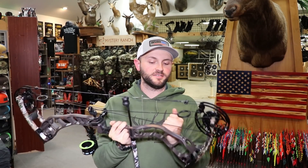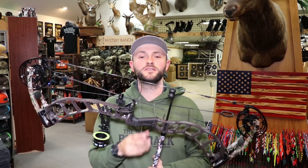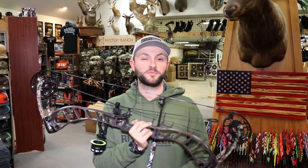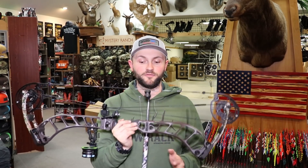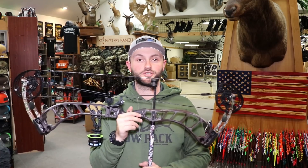Welcome back to Inside Out Precision, I'm Kellen. Today we're reviewing the Prime Nexus 4. We finally got one of these in — when we first got our Nexus 2s, our rep said we'd have these in about three weeks, ended up being more like six or seven weeks. I think this is probably going to be the most popular bow in their lineup this year. I already have four guys who've come in and shot this in the last three days and put it on order — they all said it's probably the most stable bow at full draw they've ever shot.